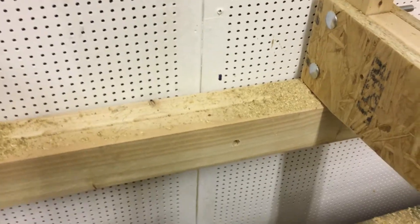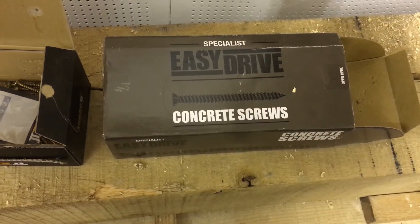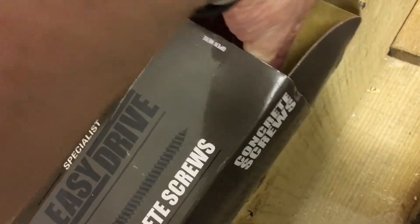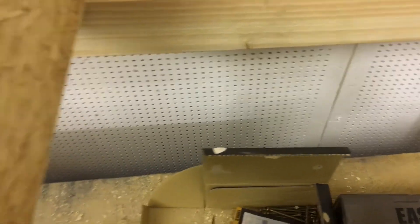Just a little technical addendum about the concrete screws. These were easy drive concrete screws ordered from Screwfix — pretty good stuff. They say in the box 7.5x150mm. So yeah, 6mm pilot hole, and I drove these using a new Makita drill.